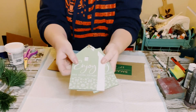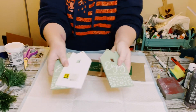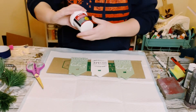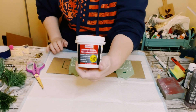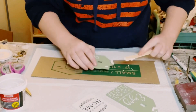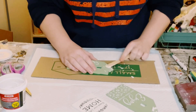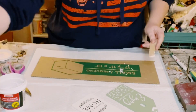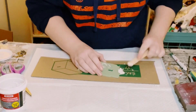First things first, I found these cute little houses from Dollar General and went ahead and took the hangers right off of them. That left me with a little hole at the top, so I just got some lightweight spackle from Dollar Tree and used a popsicle stick to cover that hole right up. I put those houses aside to allow the spackle to completely dry.